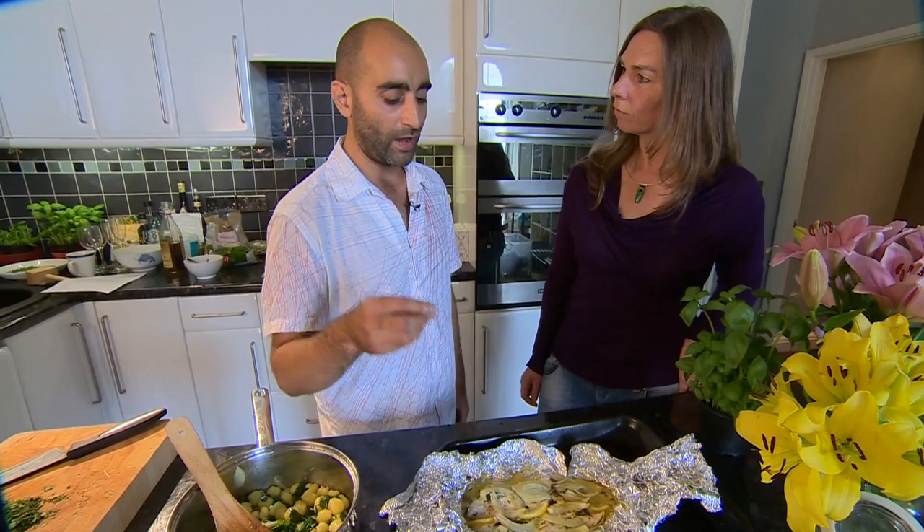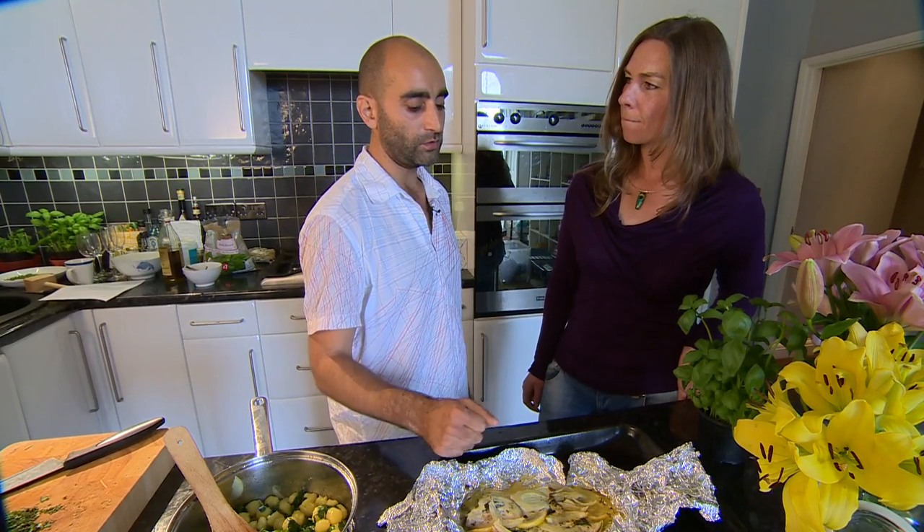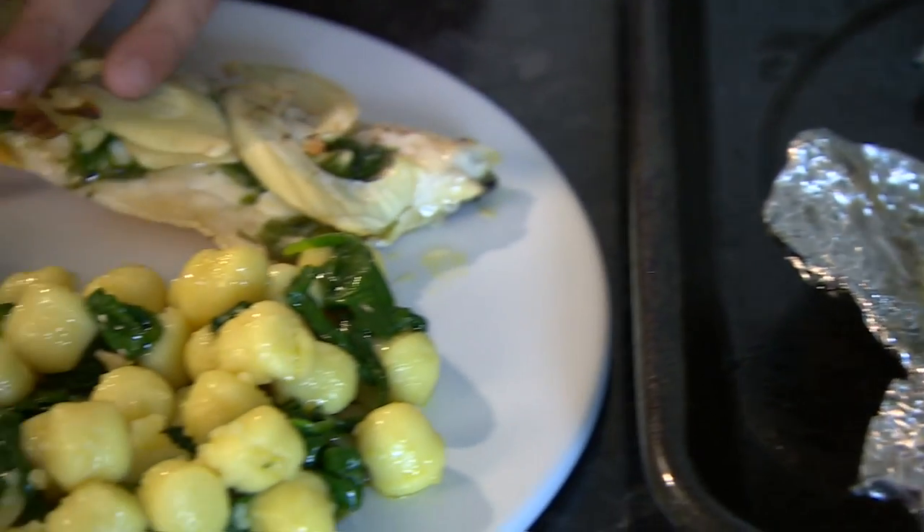So to accompany it, you get the earthiness of the gnocchi with the spinach and tarragon, and then with the flavours of the sea, you have the sea bass with lemon as well squeezed. So you've got a balance of both — earth and water. All we need is a beautiful glass of wine to lift it to another level. Sounds good to me. Excellent.